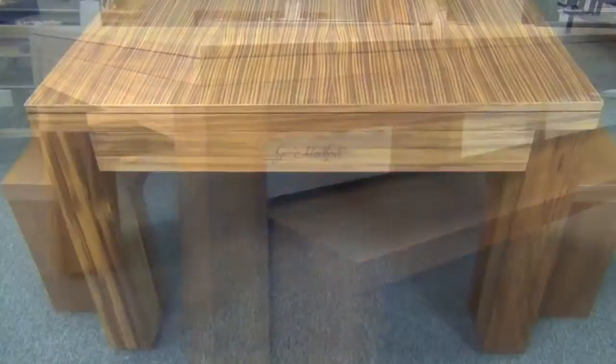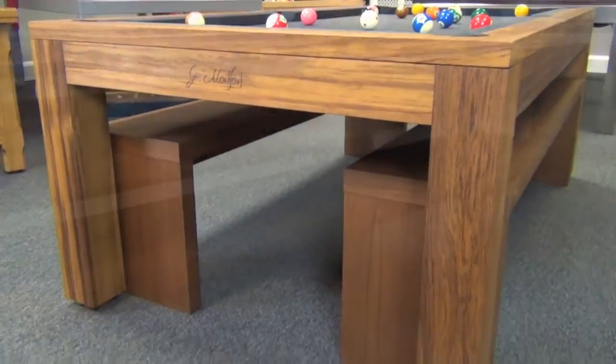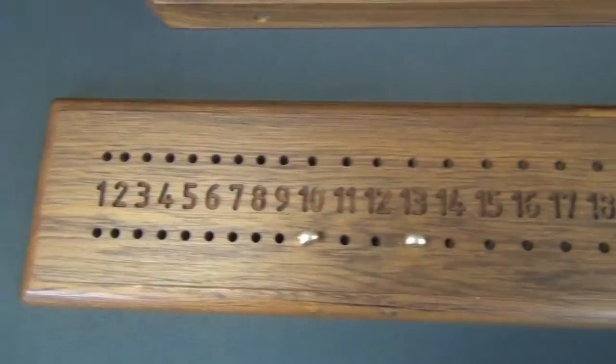All of our Montfort range of pool tables come with free delivery and installation — see our website for full details. Once again you can see the Q-rack and scoreboard, which are available to match whichever finish you choose.